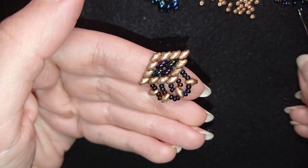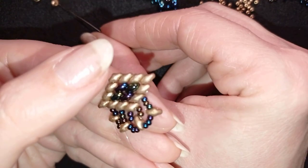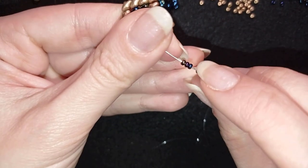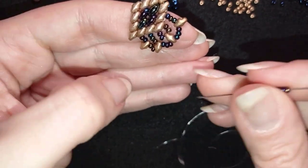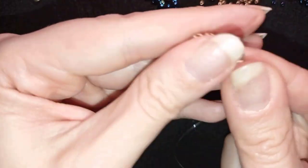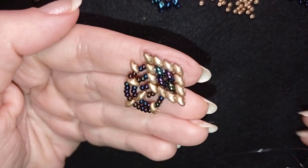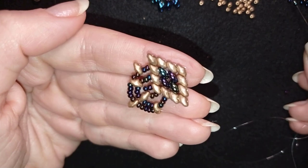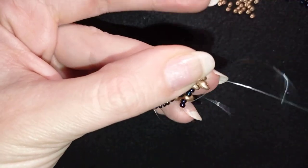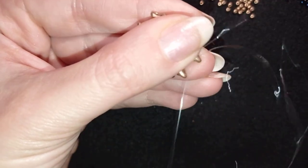In my next step what I take are five chameleon beads, then one golden, and then I'm going to pick up five more. So now I'm going through this superduo. Then I will repeat what I have here: two chameleon beads, one superduo, and two chameleon beads. I go through these two goldens and I go through the second one because I'm going to reposition and go in this direction.